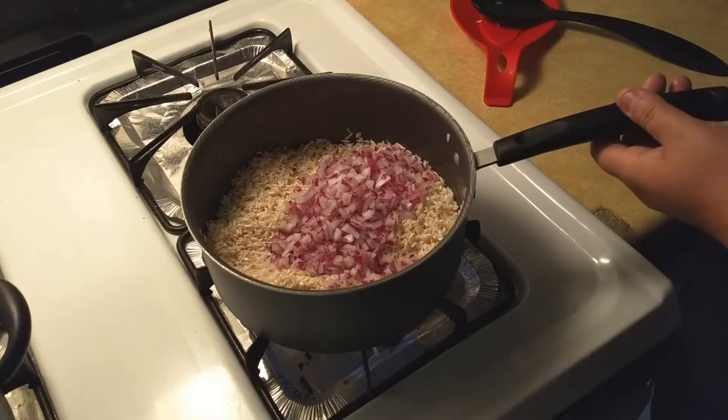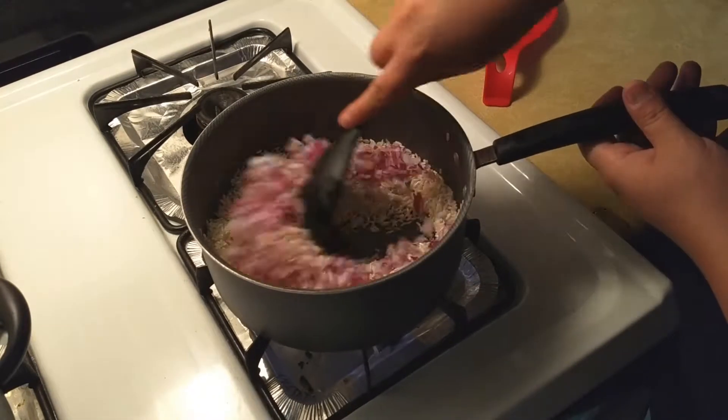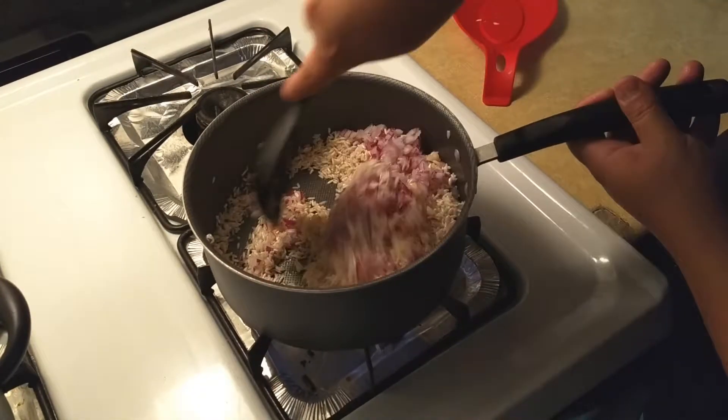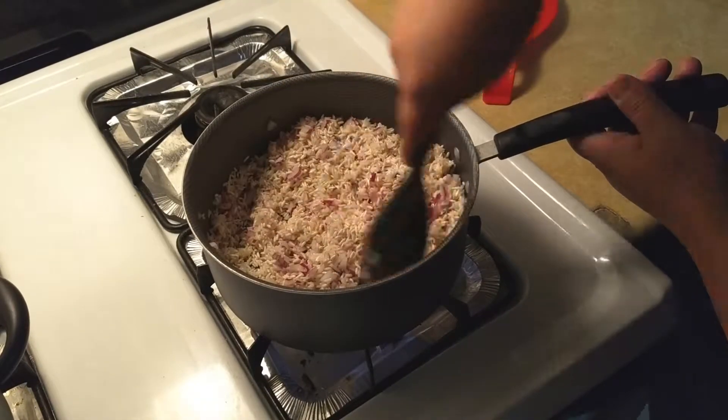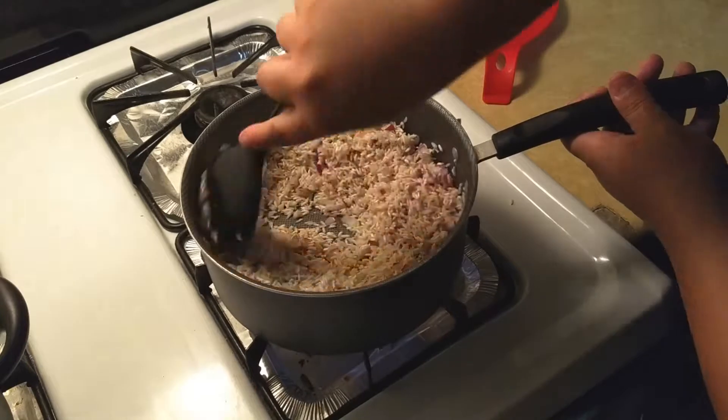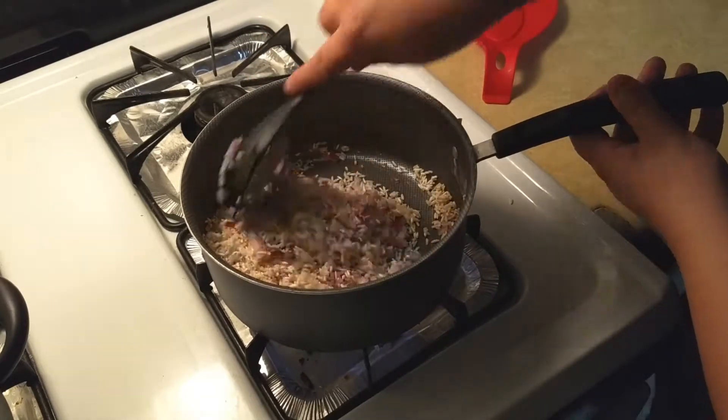Now that the rice is browned, we're going to add in one cup of onion and three minced garlic cloves, stirring frequently. You just want to cook that until the onion is translucent and the garlic is very fragrant.